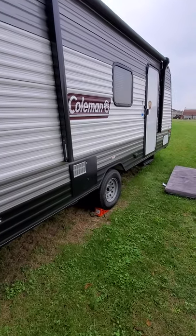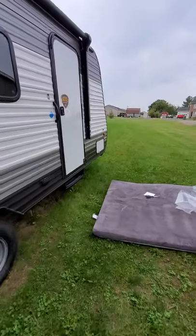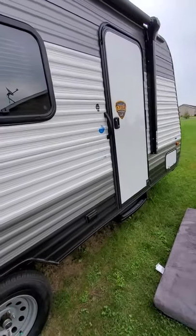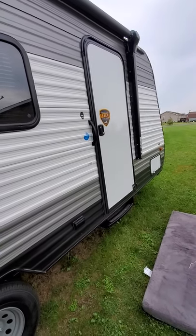This is our 2021 Coleman Lantern 17B. This is a pretty awesome camper. We are just going to go through what we've upgraded in this camper.